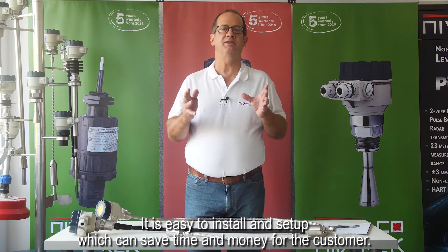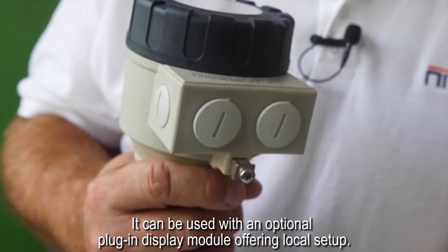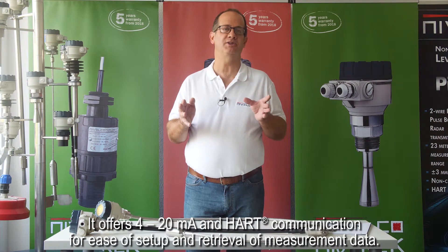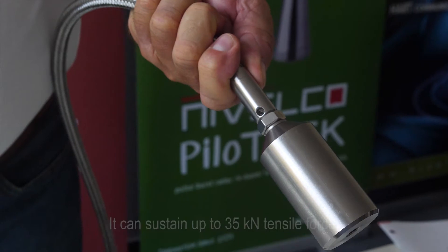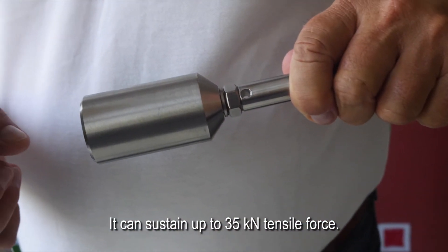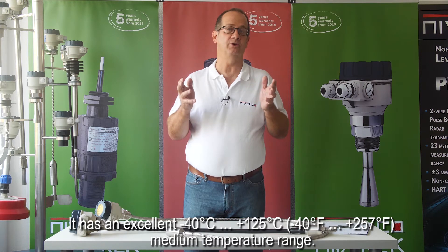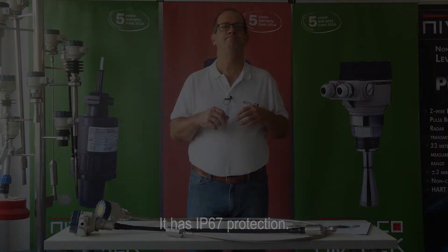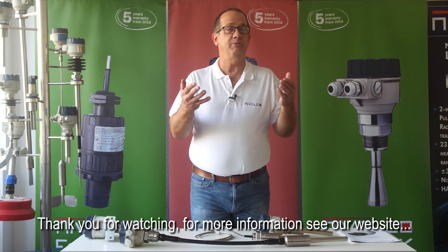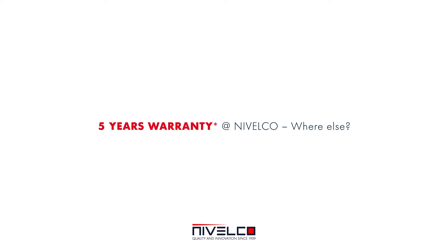ThermoPoint is easy to install and set up, saving time and money for the customer. It can be used with an optional plug-in display module offering local setup, and it offers 4 to 20 milliamp and HART communication for ease of setup and retrieval of measurement data. The product range has explosion-proof models making it applicable for hazardous environments. It can sustain up to 35 kilonewton tensile force, has a medium temperature range of -40°C to +125°C (-40°F to +257°F), and has IP67 protection. Thank you.